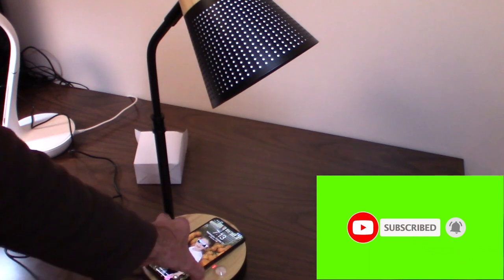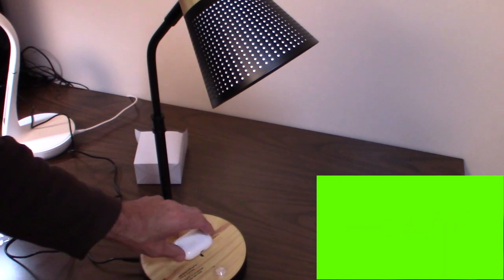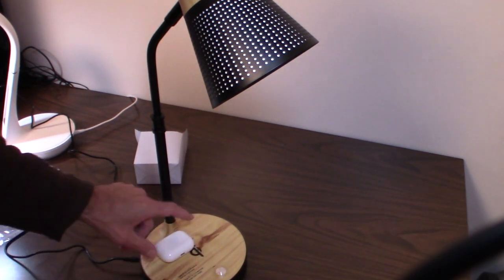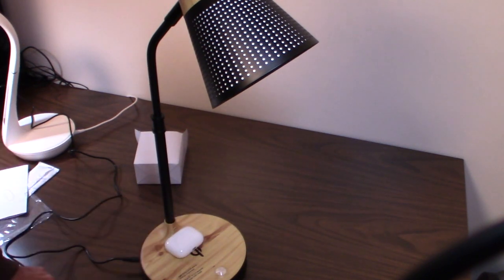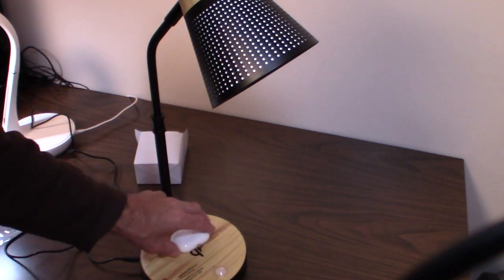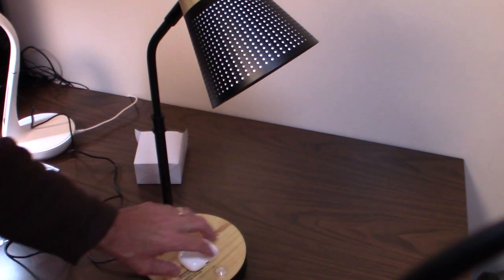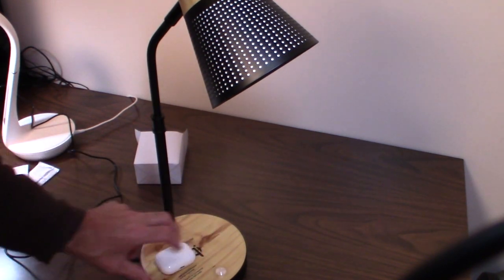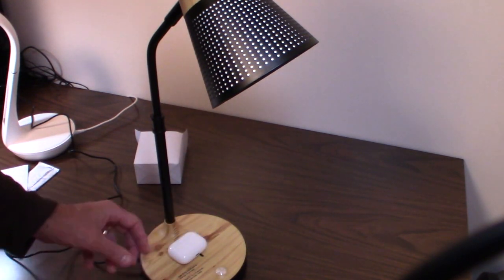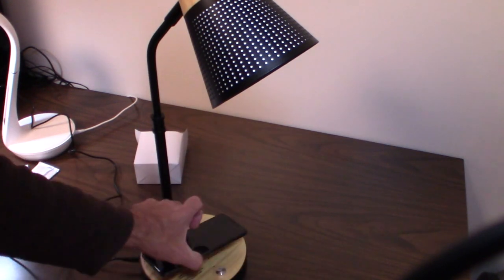For AirPods, you have to find the sweet spot on the base. Once you find it, the light goes on and charging starts, but it's hit or miss with smaller devices. The lamp appears primarily designed for phone charging. For the phone it works fine, but AirPods are tricky.